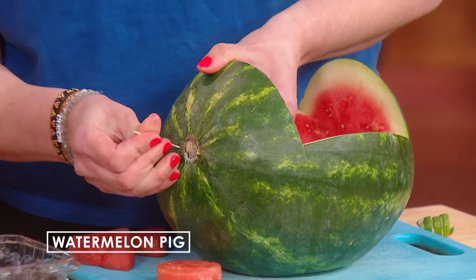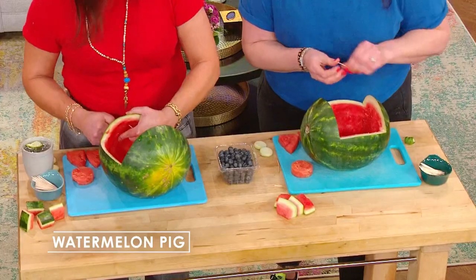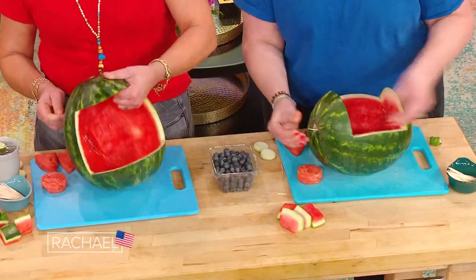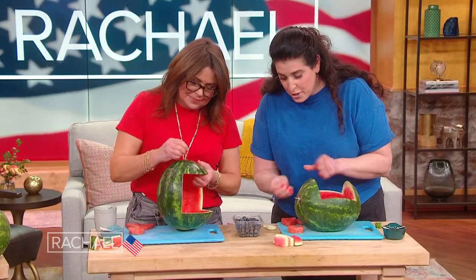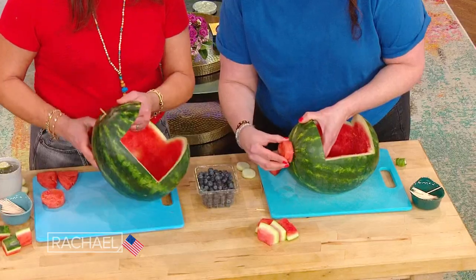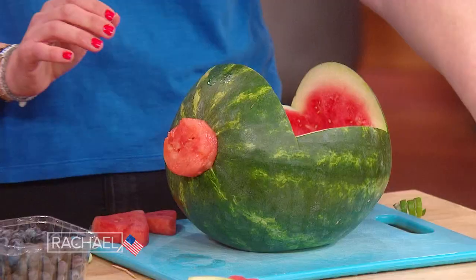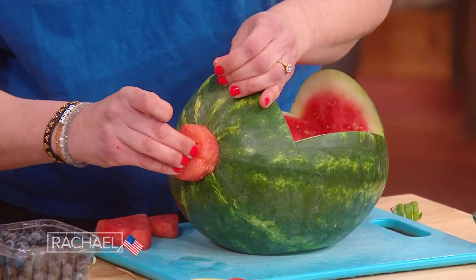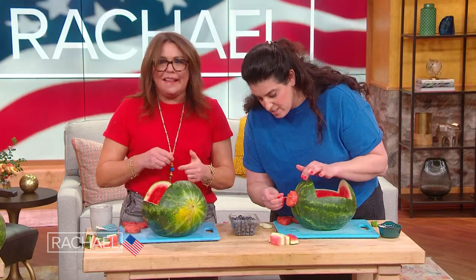Right in the — these toothpicks are over. Oh my gosh, really? I'm gonna pierce my hand before I get the snout in. The good thing with this one is that they don't have to dig all the way in, because we're gonna top them with some blueberries. So if you've got some toothpicks sticking out — now you tell me! Or you could do some additional ones. I hope your dentist is not watching this segment.